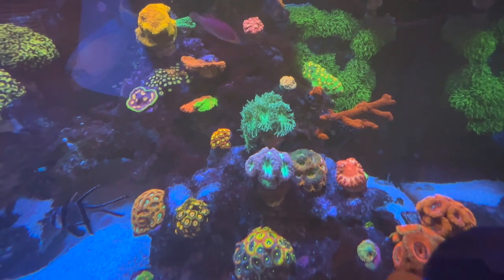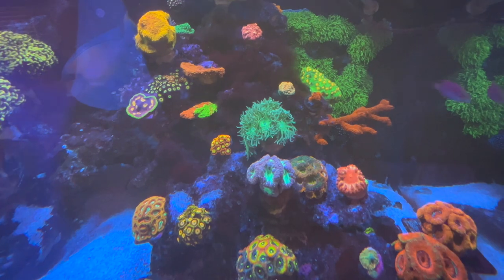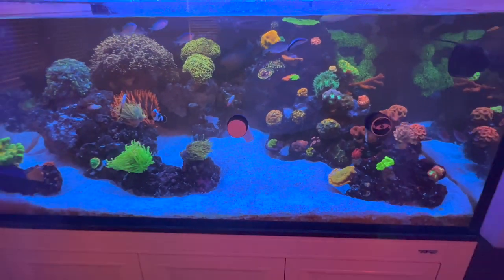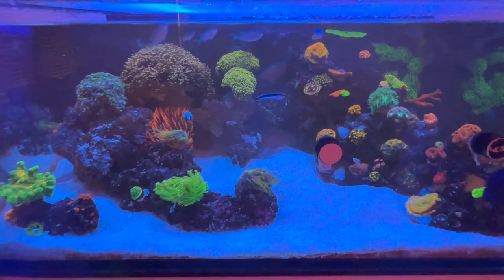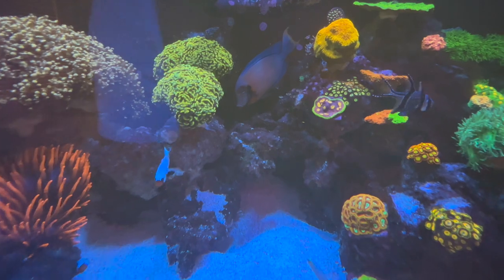That Duncan colony back there — I picked that up from a local reefer and it's been growing like a beast. I love when the aquarium looks full of coral and you don't see rock; that's gonna be the ultimate goal. The mimic tang is doing fantastic back there — huge.